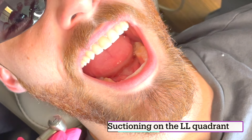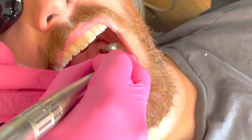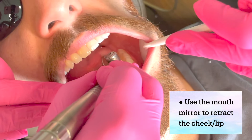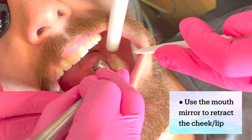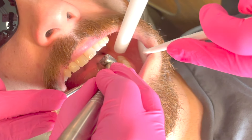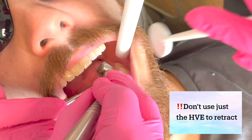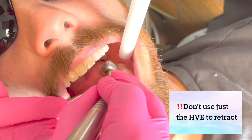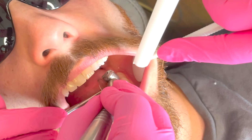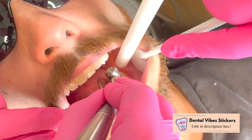Now we're going to the lower left — a little bit more tricky. We're going to retract the lip and the cheek, and I'm going to position my suction right there, while the doctor will be retracting the tongue. If you don't retract anything and just go in with your suction, you're going to start suctioning the cheek — it's going to sound loud, it's going to be a mess, and it's uncomfortable for the patient. So always have your mirror ready, retract, and your suction goes all the way to the back.